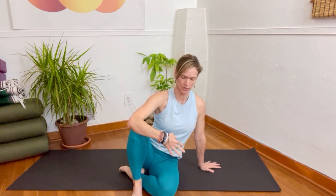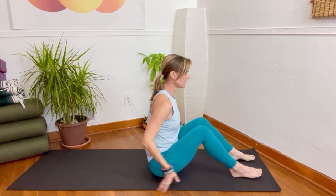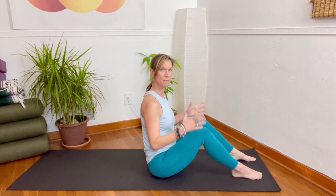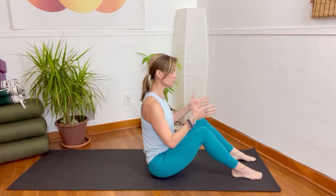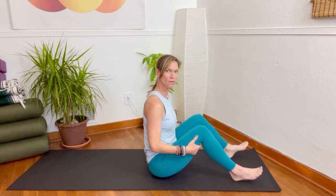In this Soma Pilates, we're going to be organizing around center on the floor and we're going to explore our half rollbacks. We might throw a roll up in there and also some hinging and variations. So let's begin with the legs bent and heels can line up with the sits bones, but remembering we're all built a bit differently. So if this does not give you enough room for your body, you open the legs.